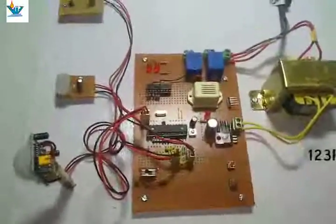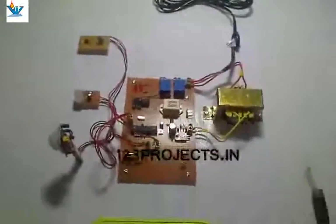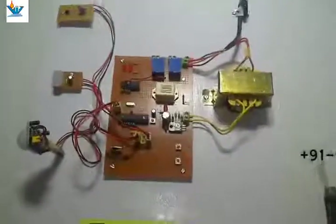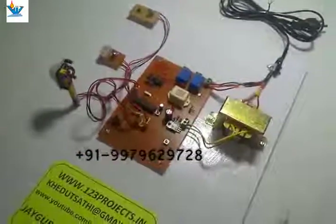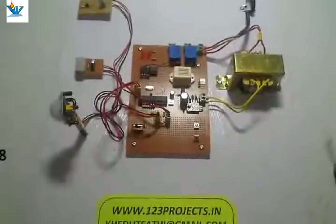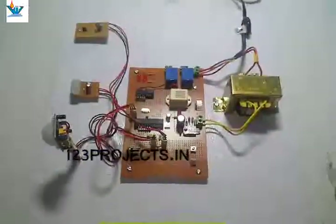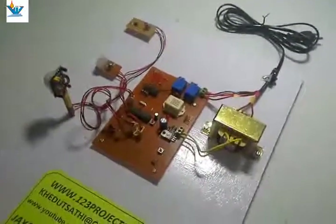So this project also works as a security and surveillance system. When we switch back to normal mode, all settings reset to normal condition. It is a simple and useful project you can make at home. If you can't build it yourself, we provide all technical details and ready-to-use kits. If you like the video please hit like and subscribe. We are based in Bardoli and our website is www.123projects.in. We also have other channels for science fair and science exhibition projects. Thanks for watching, bye bye.